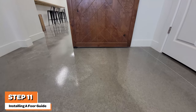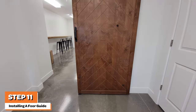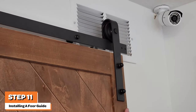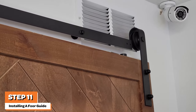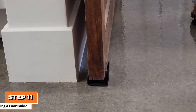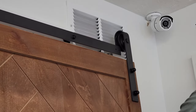Next, you will need to slide the door off the track to slide the door into the floor guide. Start by rolling the door to the right and allow the roller to roll off the track. This will allow you to align the bottom of the door with the floor guide. Slide the roller back onto the track as shown.